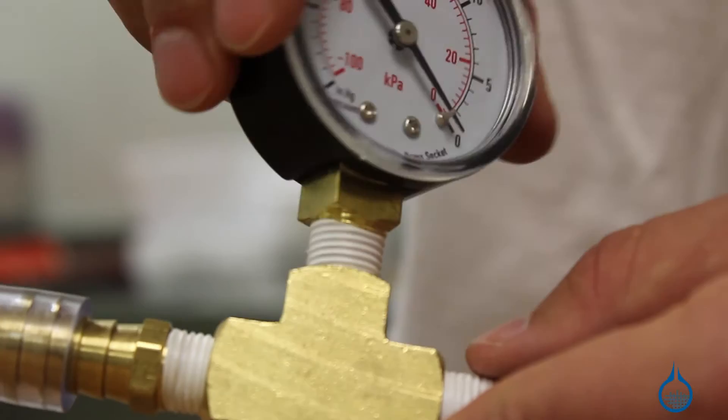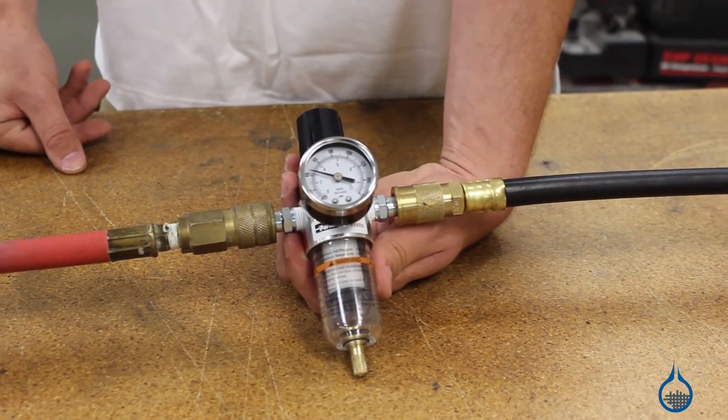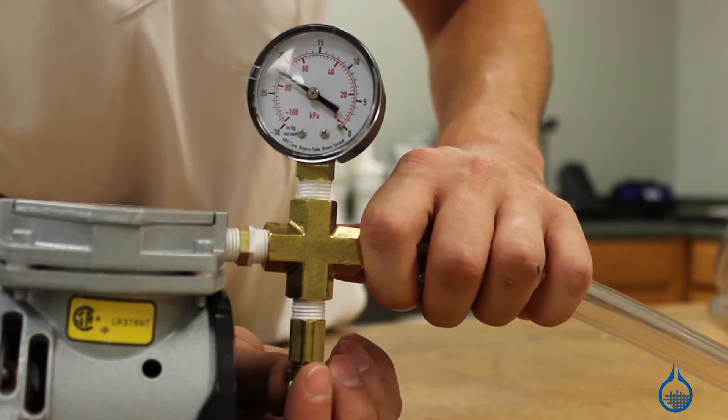You'll find vacuum gauges, connectors, regulators, and bleed-off valves. These all help you control pressure for your part.